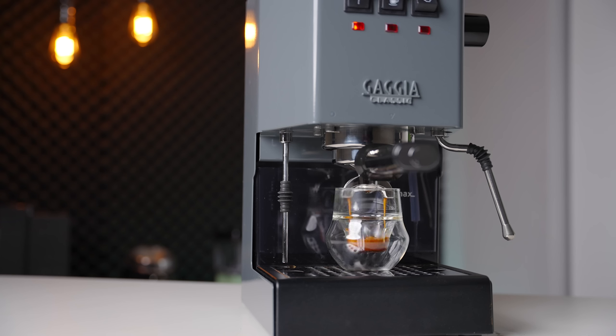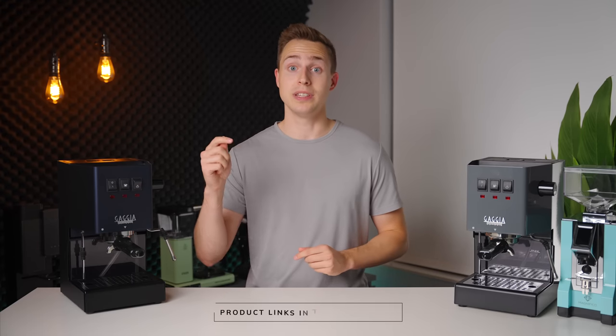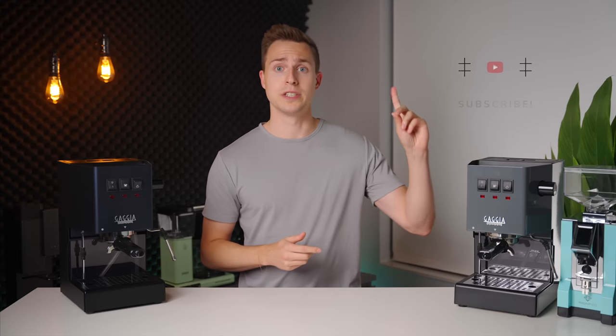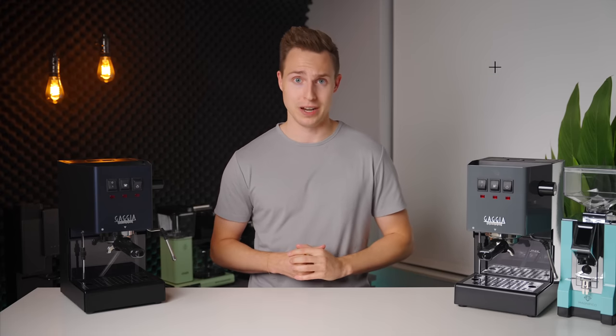Especially now that it's brewing at a proper 9 bar and has further updated the build quality and finishes, when paired with a good grinder this is an almost impossible offering to beat. If you want to check out this machine, I will have it linked down in the description below. If you've enjoyed this video, please leave us a like and even consider subscribing if you want to see more like it in the future. Thanks for watching and I will see you in the next one.